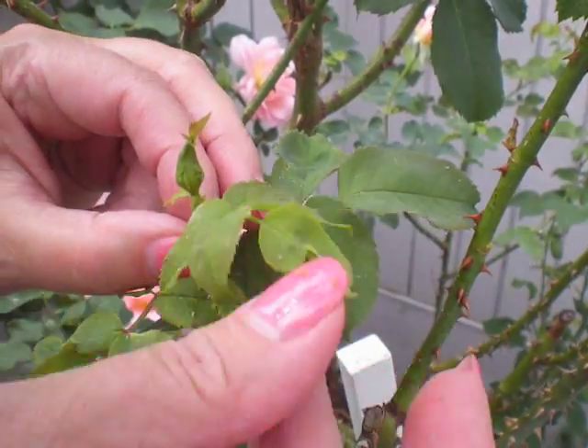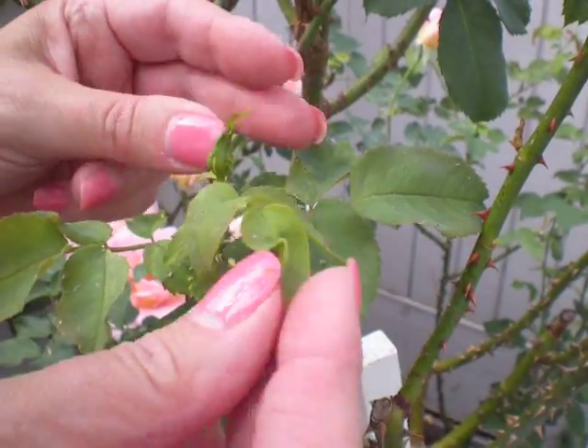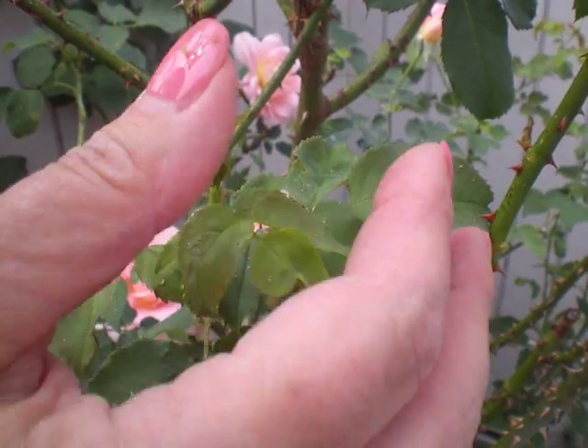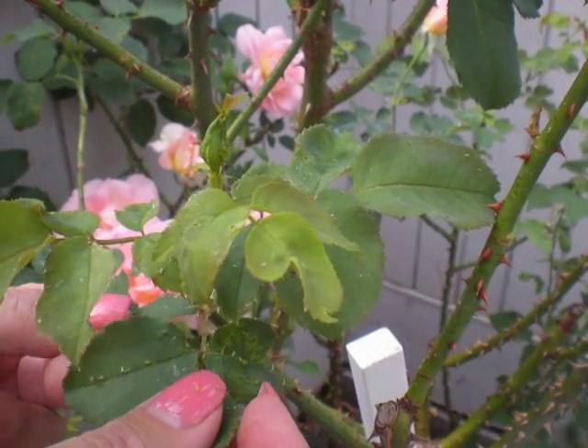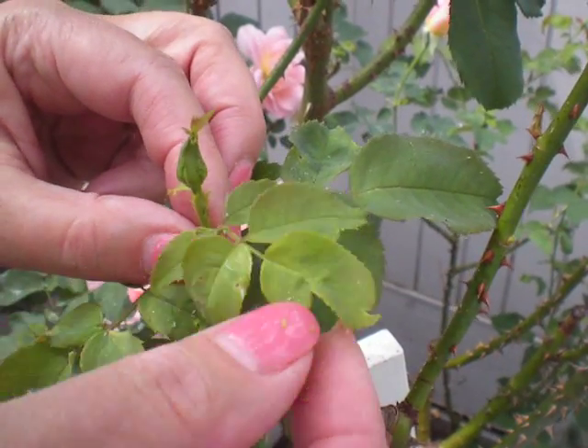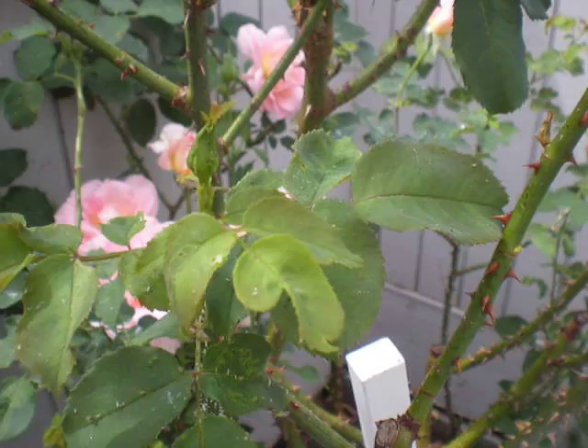Ladybugs — lady beetles — will eat your aphids for you if you'd like to import some of those into your garden. But generally they'll go away on their own and find your neighbor's garden, and then they won't be a problem anymore. This is Harriet from RoseCareTips.com with another rose care method.